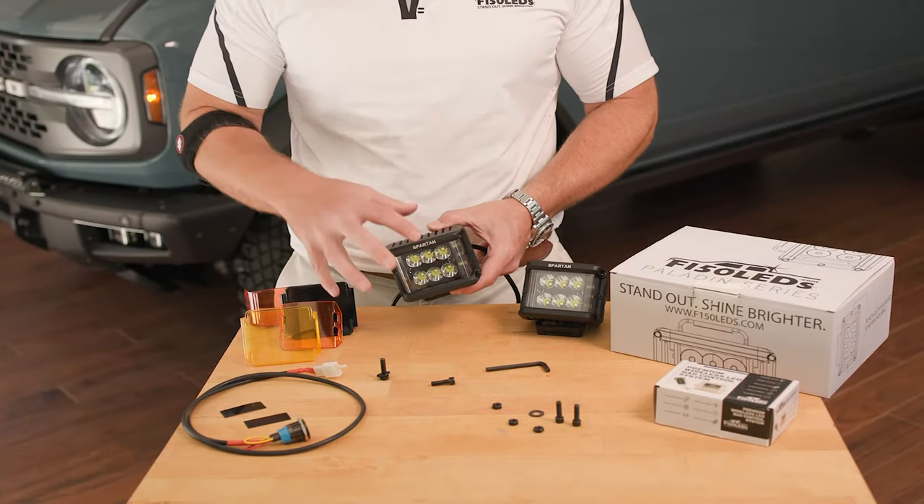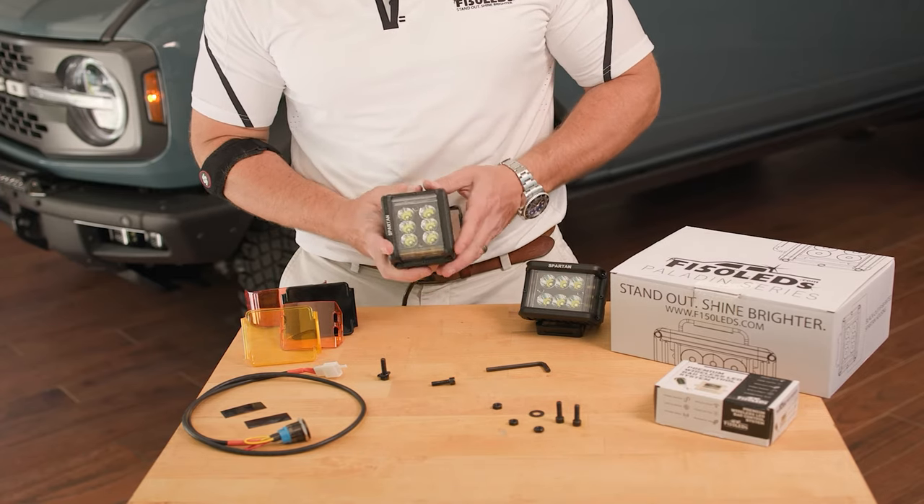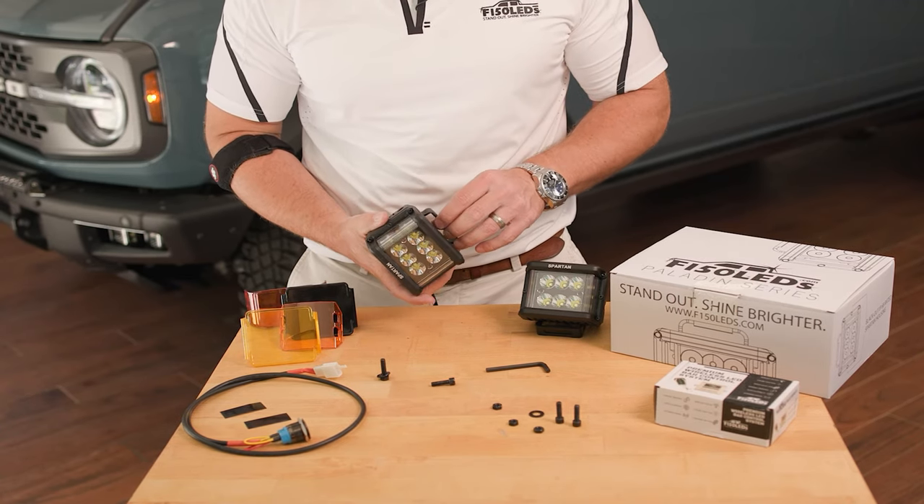Our Cree Spartan lights are built to the highest of standards. They're definitely going to hold up to everything that your Bronco is going to put them through. They've got blacked-out hardware, so even when the lights are off these things are going to look fantastic on the truck.